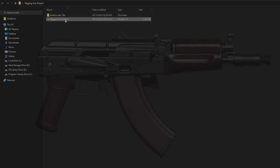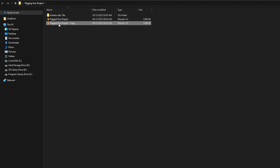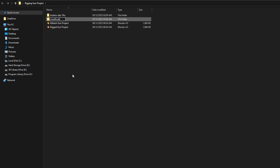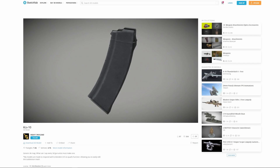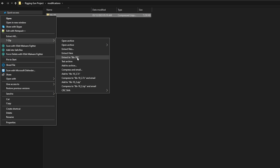So how do we change this? First, make a copy of your Rigged Gun project from the previous video and rename that copy to Kitbash Gun Project. Next, create a new folder and call it Modifications — this will house all of the extra 3D models we'll be downloading. Let's head over to Sketchfab, where we'll find this DLS10 magazine by Heavy Payload. Download it and unzip it into your Modifications folder.